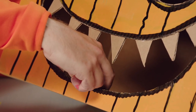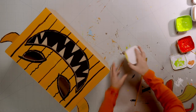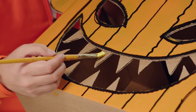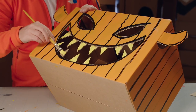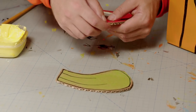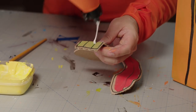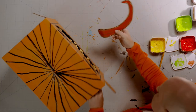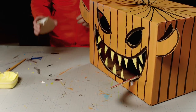I'm leaving a gap in the teeth for his tongue. When the glue is dry enough, it's time to paint the teeth. I've chosen yellow, which will stand out well against the dark mouth. Now the tongue and stalk — fold flaps for the glue, dab glue on the front of the stalk and on the back of the tongue, then stick them on like this: tongue in the mouth and stalk on the head.